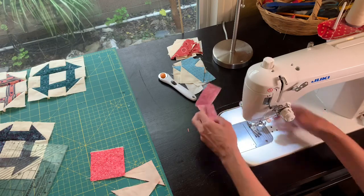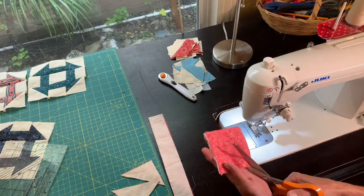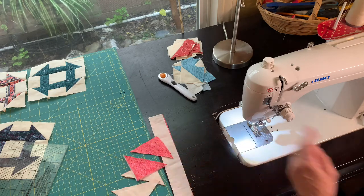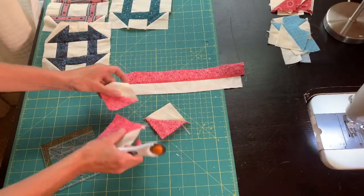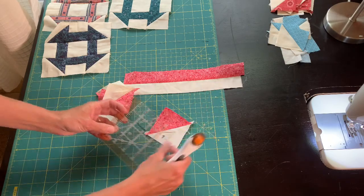Now I'm going to go to my ironing board and press all of these open, and then we will trim them to the right size. Everything is pressed nicely, and now I'm going to trim my blocks to two and a half inches.